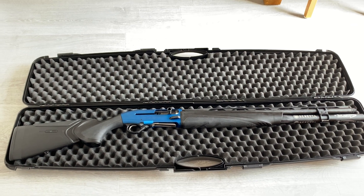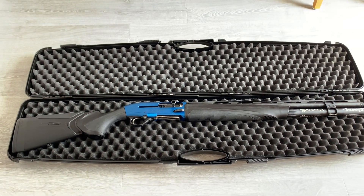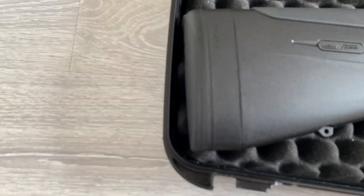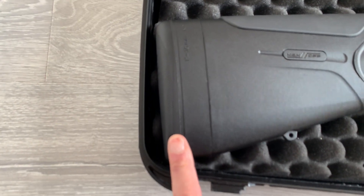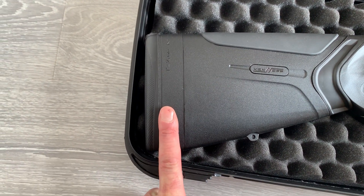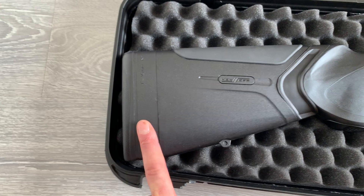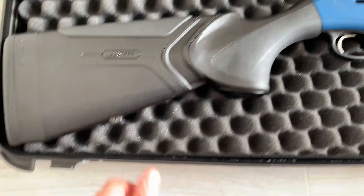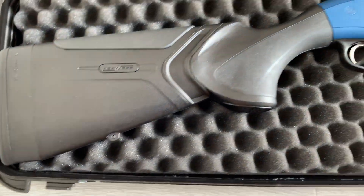Let's have a closer look at the new Beretta 1301 Comp Pro. Starting from the rear of the gun, you have a rubber recoil pad with a 25mm spacer fitted, a kickoff pad with rubber grip, and also space for one of these sling swivels.